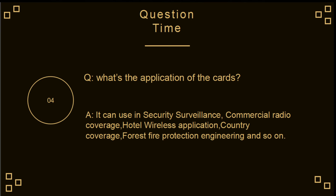What are the applications of these cards? They can be used in security surveillance, commercial radio coverage, hotel wireless applications, country coverage, forest fire protection engineering, and more.